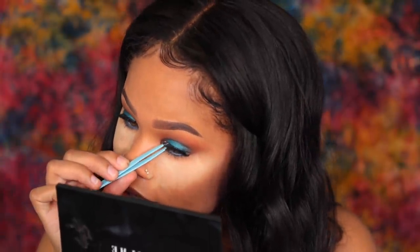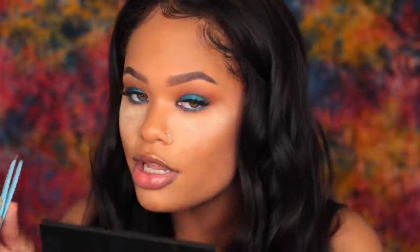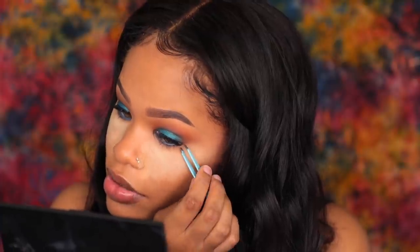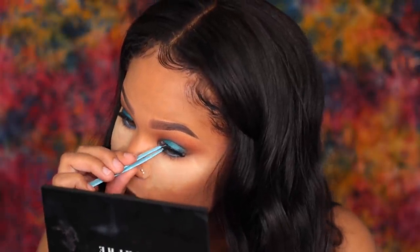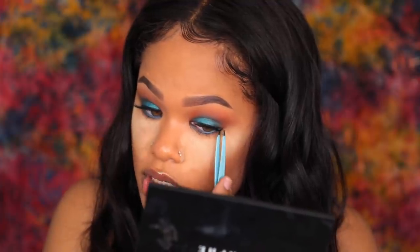These Velour Effortless lashes are really great — they apply very, very easily. I didn't have to cut them, I didn't have to measure them — they're literally effortless. They're amazing, definitely worth $30. This is actually my fourth time wearing them and they still feel brand new. They still look good and I haven't even washed them yet. So that is a plus.